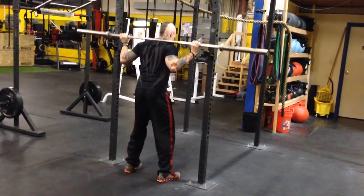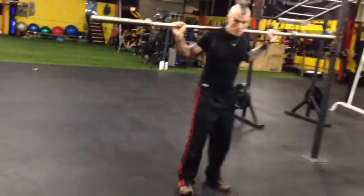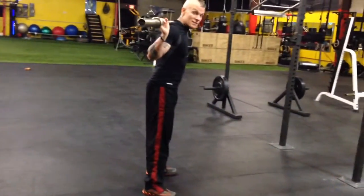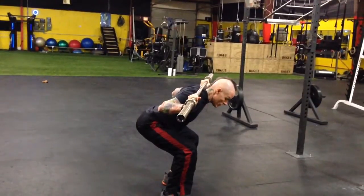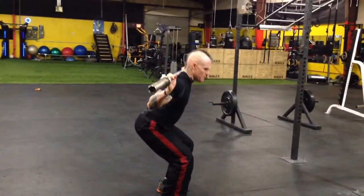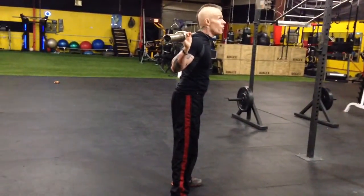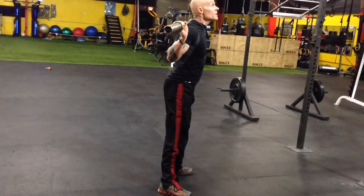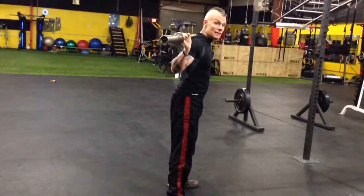Now let's go over common technique mistakes. Number one: looking down. Your shoulders will follow your eyes 100% of the time — if you look down during the squat, your shoulders go down and all the shear stress ends up in your lower back. Find a fixed point toward the ceiling, keep your eyes trained on it, and it forces perfect posture. Head up means shoulders stay up; head down means shoulders follow.